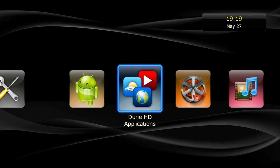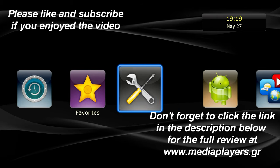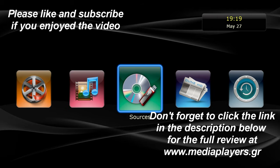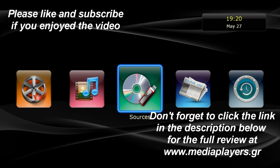I believe that was it. Please forgive me if I made grammar mistakes — it was my first effort. The Dune RealBox 4K is a great player and you will find a more detailed presentation on the website midaplayers.gr.